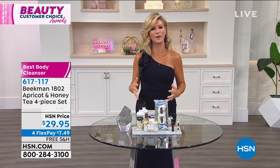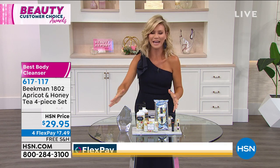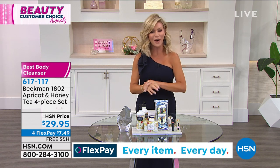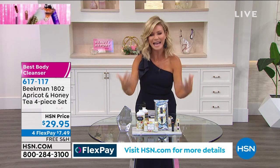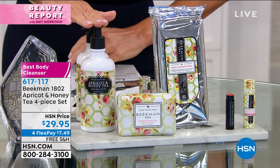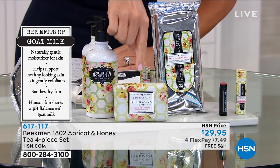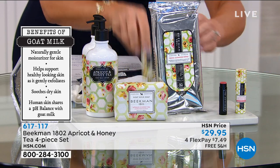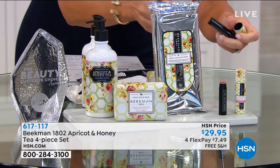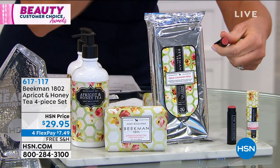You're receiving the gorgeous body lotion — $20 by itself — the half-pound triple-milled Beekman soap in apricot honey tea, the wipes, and a lip balm that comes in a case to protect it at the bottom of your purse. It has a subtle berry tint to it. I love this collection. We've got a couple minutes or sellout — put together for our Beauty Customer Choice Award Show. After washing your hands, apply the body lotion with all that great goat milk for the hydration you want.